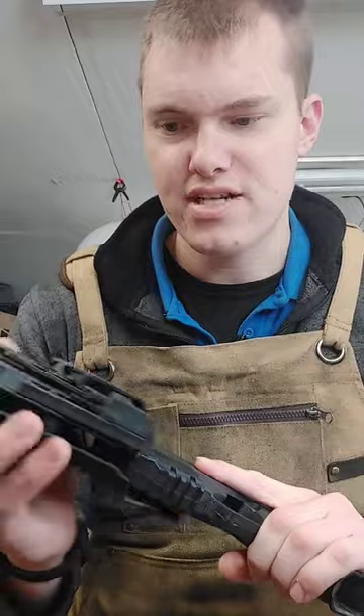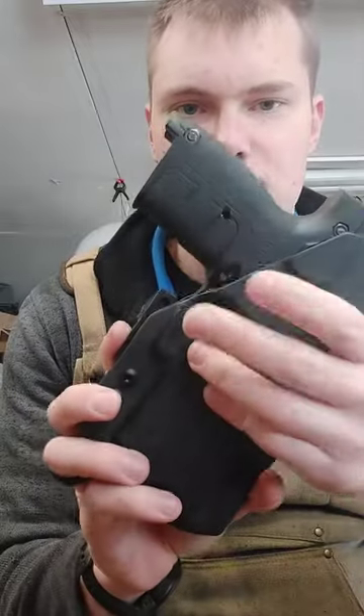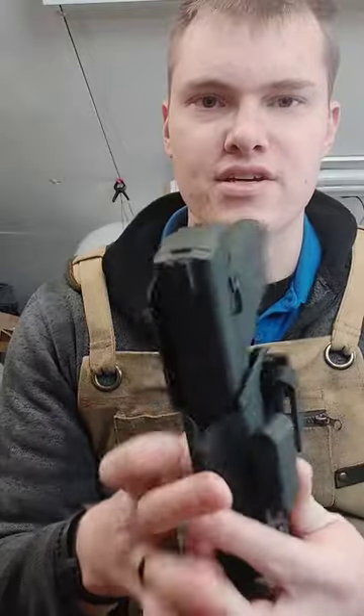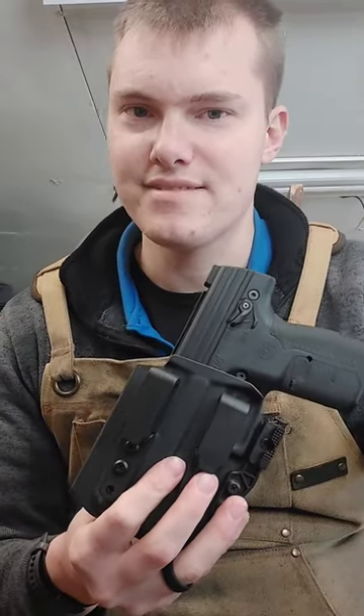It's got good retention, it has adjustable tension, you can adjust the ride height and carry angle — all the other features. We just eliminated that single-clip option, and you've got a little more protection on the magazine release. We also put the sweat guard on the XL version. If you guys have any questions, please feel free to shoot us an email or message — we'll be happy to help you out. Thanks guys, take care and stay strapped.